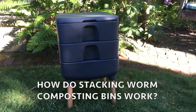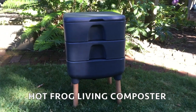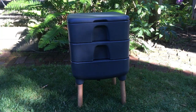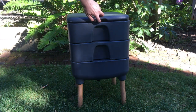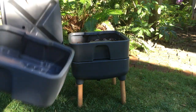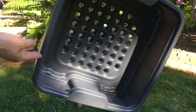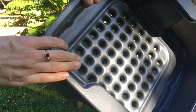Uncle Jim's Worm Farm is a very popular resource in the world of vermicomposting. It was at their website that I found the Hot Frog Worm Bin — it fit all my criteria: a small and attractive worm bin I could keep indoors in shared living spaces during the winter and hot summer days. As a complete newbie to vermicomposting, I had no idea how stacking bins worked. I looked all over to find a simple explanation without luck. So here it is — the brief and simple explanation I wish I had when I started the deep dive into worm composting.